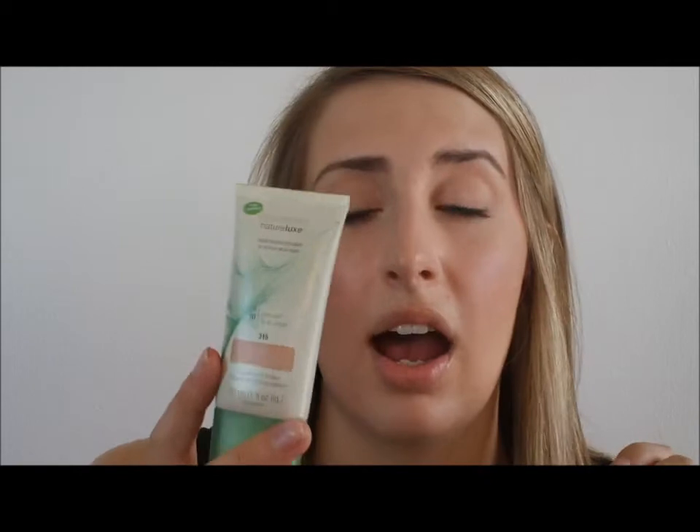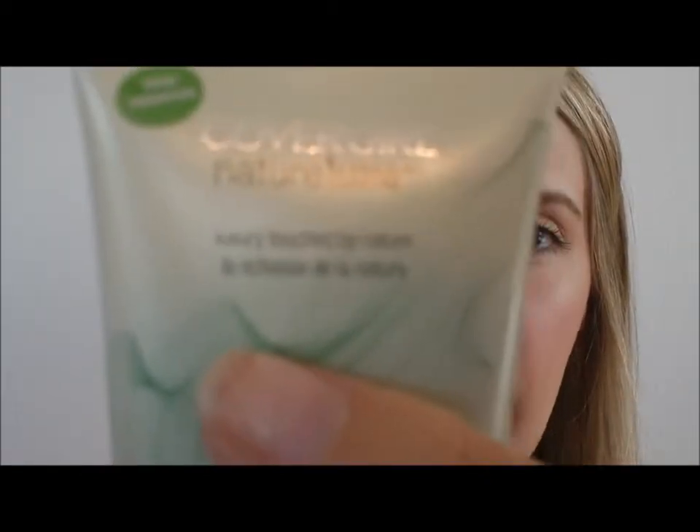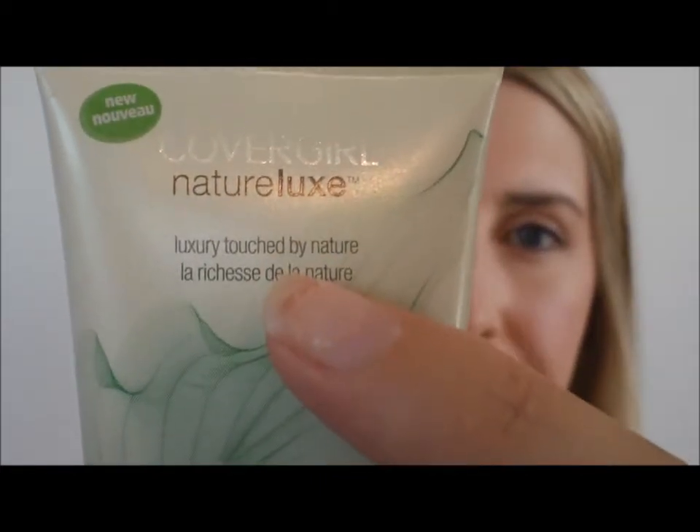I don't think the fragrance is artificial — I think it's the actual cucumber water they have in the formula, but I could be wrong. I like that it's not marketed as entirely natural, because I think that can be misleading. A lot of companies put one natural ingredient in a product and then market it as natural. This is more of a foundation with some natural elements — it says on the packaging 'luxury touched by nature.'